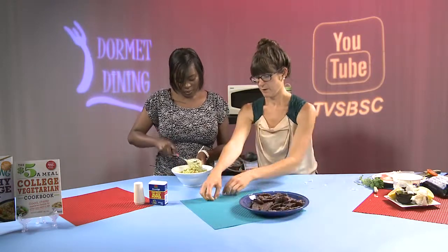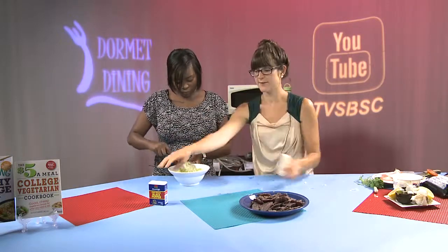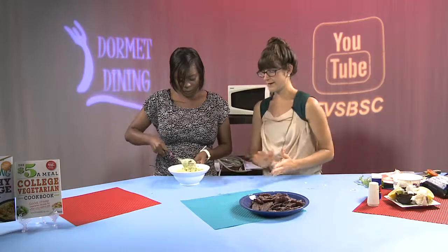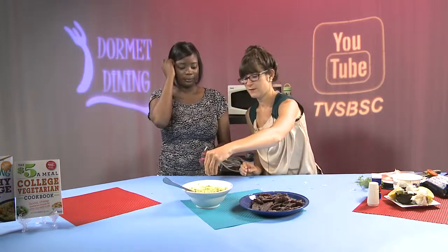Is it the same if you use garlic powder? You can definitely use garlic powder to get a really nice garlic flavor. By adding the fresh garlic and chopping it yourself, you're just getting more health benefits because it's coming from the whole food and it hasn't been processed yet. But if garlic powder is all that you have available, you can definitely make your guacamole like that. For our finishing touch, we'll just add a little bit of salt and a little bit of pepper. You can even add a little bit of cilantro on top for a garnish, and we're done.